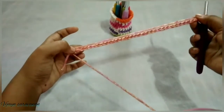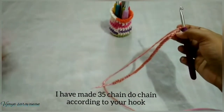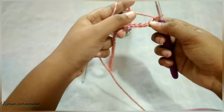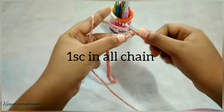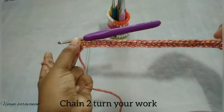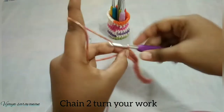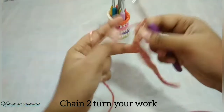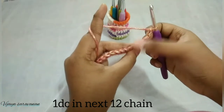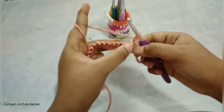Row 1: I have made 35 chains, which will be the height of our case. Kindly note the height of your hook and do chains accordingly. Row 2: we are going to do one single crochet throughout the chains. I have completed single crochet throughout — now I have 34 stitches. After completing to the end, do two chains and turn the work. Now we are going to do one double crochet in the next 12 stitches.